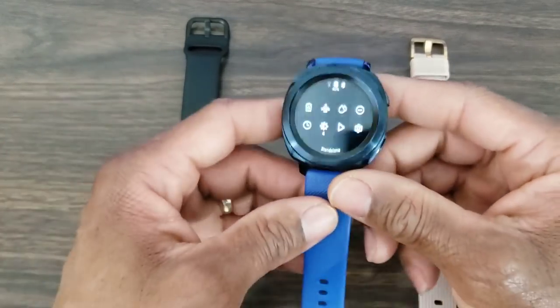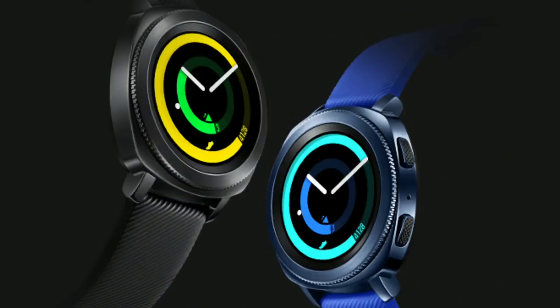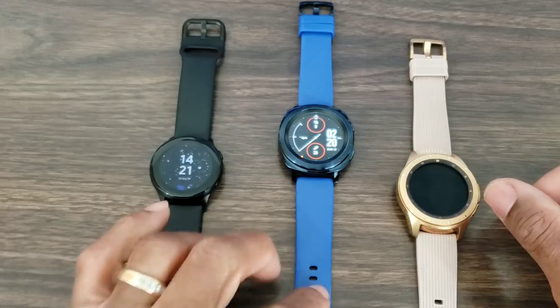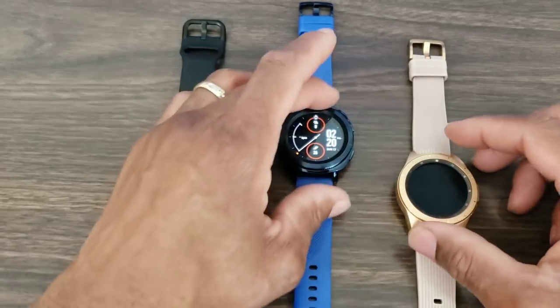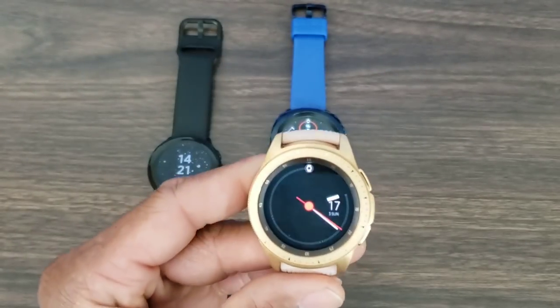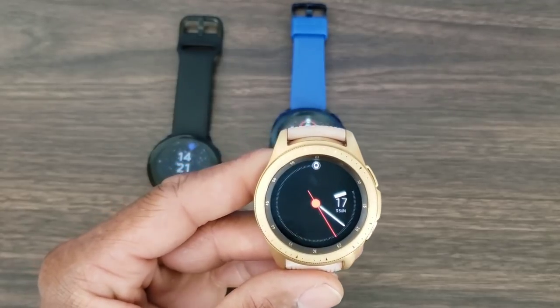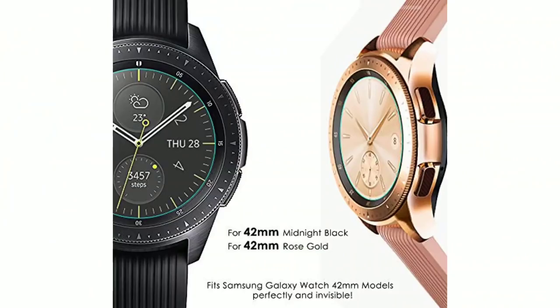Again, it depends on your preference and what you're looking for. This one comes in black and blue — and that blue looks beautiful in person — with a very sporty and lightweight band. My personal favorite is going to be the Galaxy Watch Rose Gold, which looks great in person.